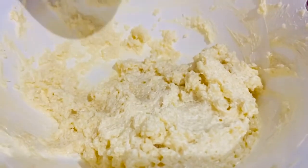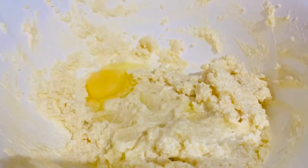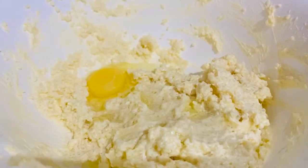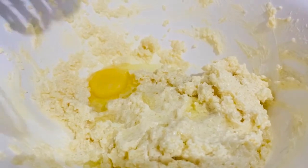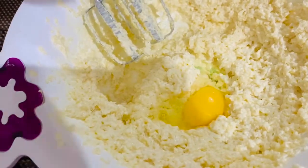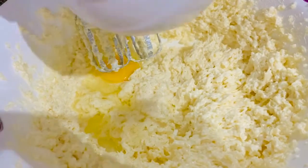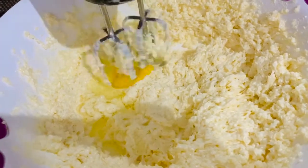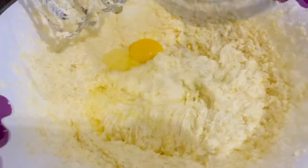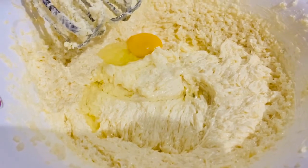Now we will add 4 eggs, one by one. Add the first egg and beat it a little bit. Then add the second one and beat again. Then the third one — beat it properly. The fourth one is the last one, then I will beat it.